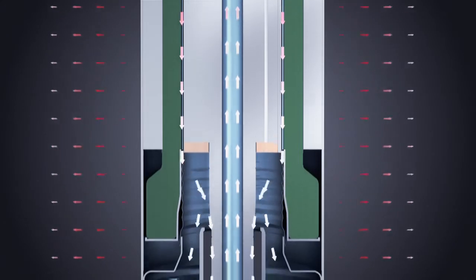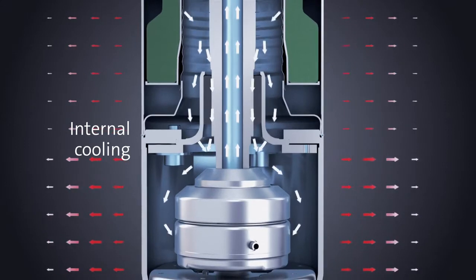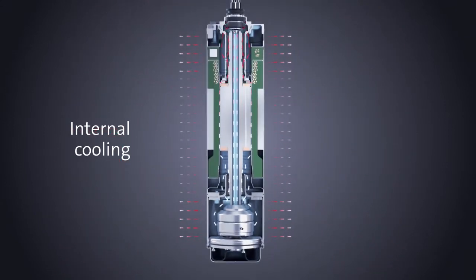Conditions in the borehole place very high demands on the motor. Cooling the motor and removing heat is essential for a long lifetime and trouble-free operation.